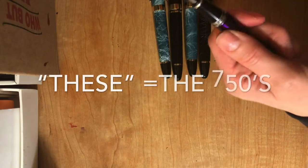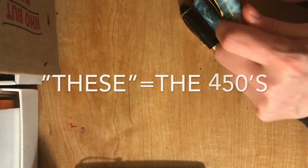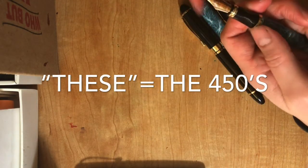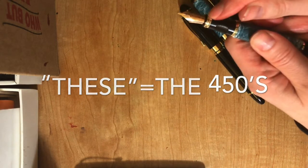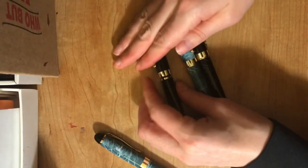I couldn't get the feed out of the 750s, so I didn't do anything with these. Now for the 450s, I have one that I left alone — this is the nib that comes with it, with the same cartridge in. These ones I modified.